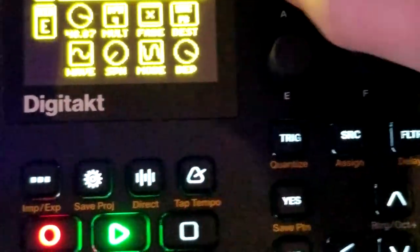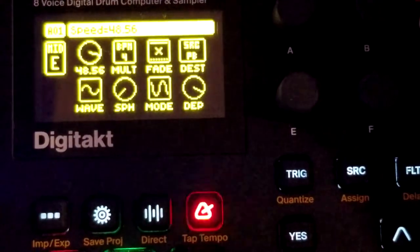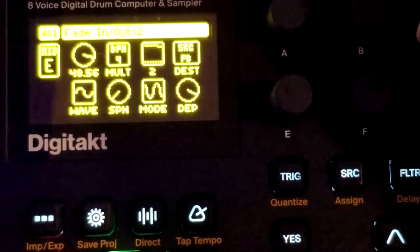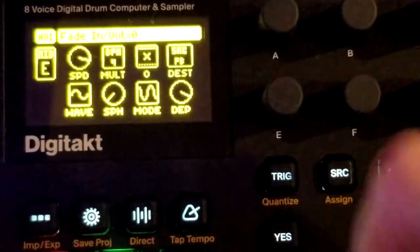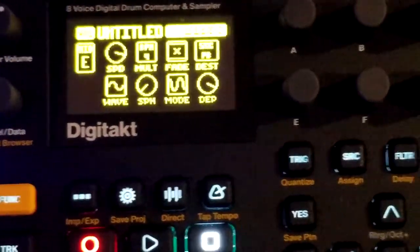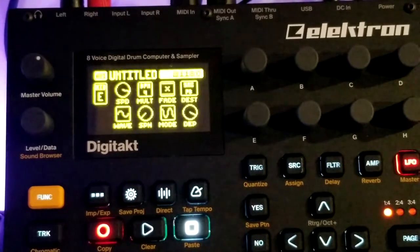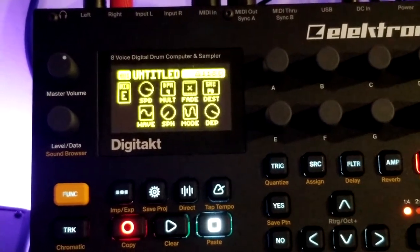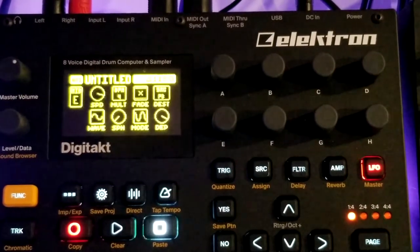Now it works! I did the exact same thing — was it a fade that screwed it up? I'm not sure, I'll have to go back and watch the video, because that is extremely weird. I swear I set it up right initially. Maybe there are ghosts in this machine, but at least it worked.